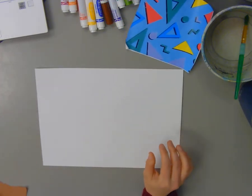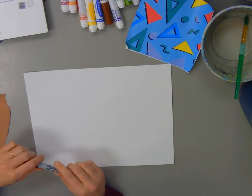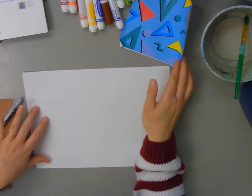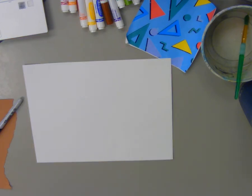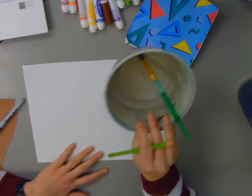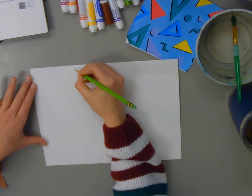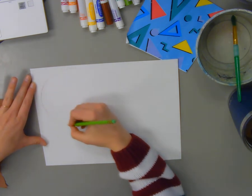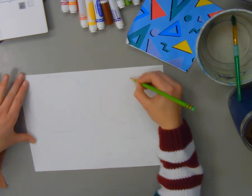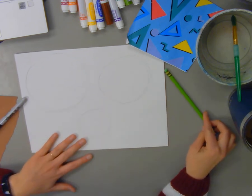Today we're going to be making a melted snowman, and we're going to be drawing him from an aerial view — meaning looking down at him from the top. The first thing we're going to do is sketch out three circles of three different sizes. You could absolutely trace your circles using circular objects like bowls and cups. I want my first circle pretty large so my snowman's not too small, then a medium circle, and a small circle — not too tiny, because I want to be able to cut it out.